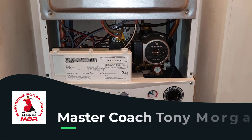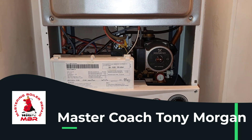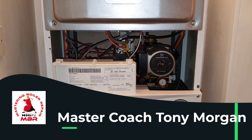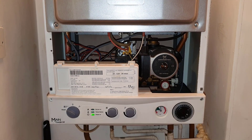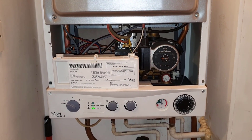Hi guys, this is Master Coach Tony Morgan and today's video is on the Main Combi 24. I've been called out to this boiler because it's not working — not producing hot water or heating.